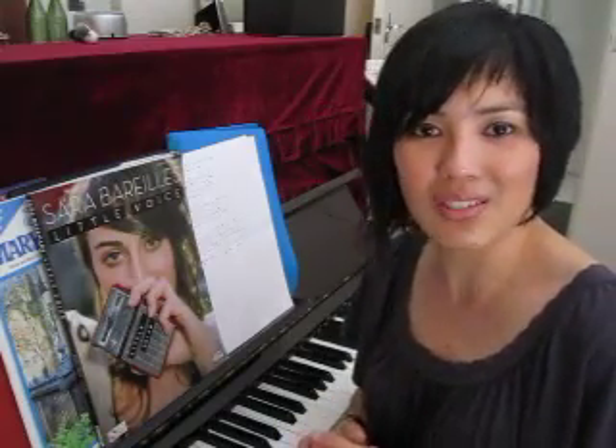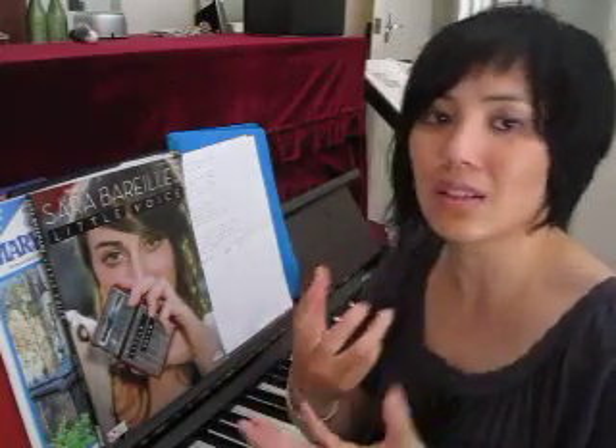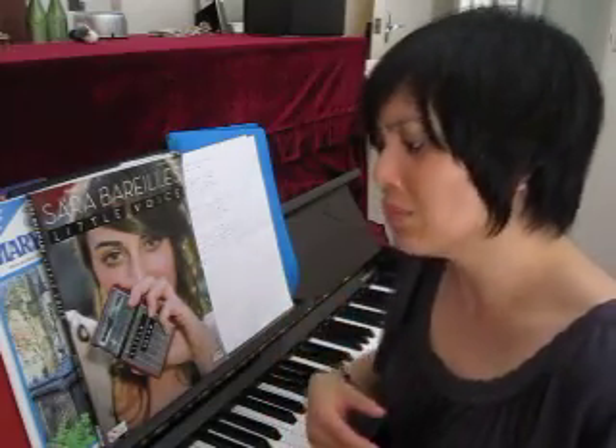When you do that, notice what happens inside your mouth. Do you feel any sensations? Are you feeling any sort of buzzing quality? Try it again — mmm, mmm — and as you go mmm, pretend like you've got this food already in your mouth.